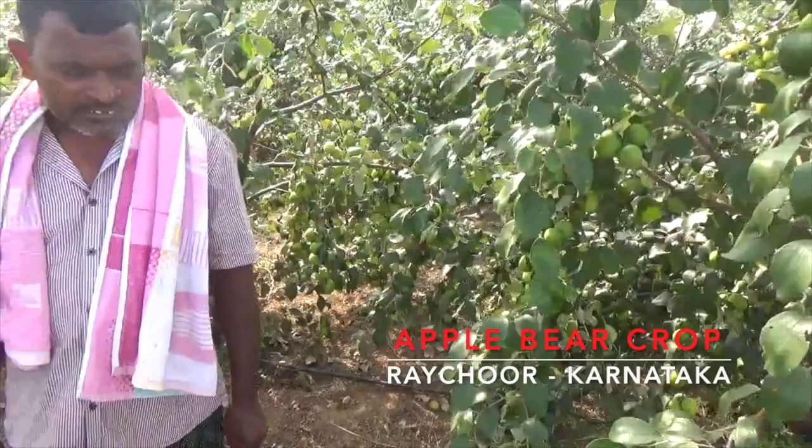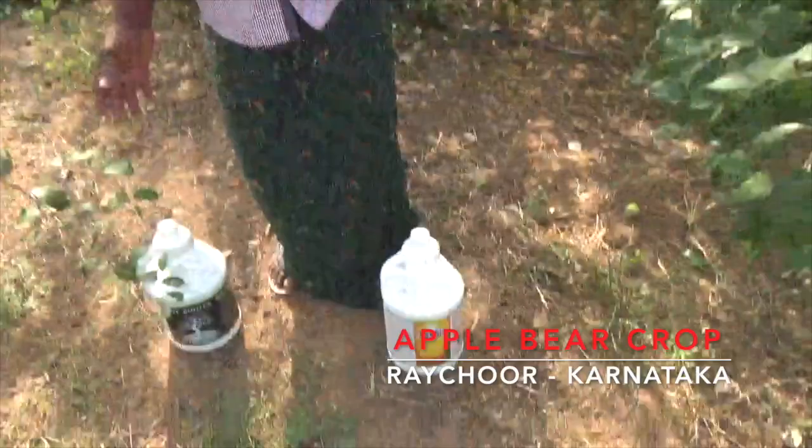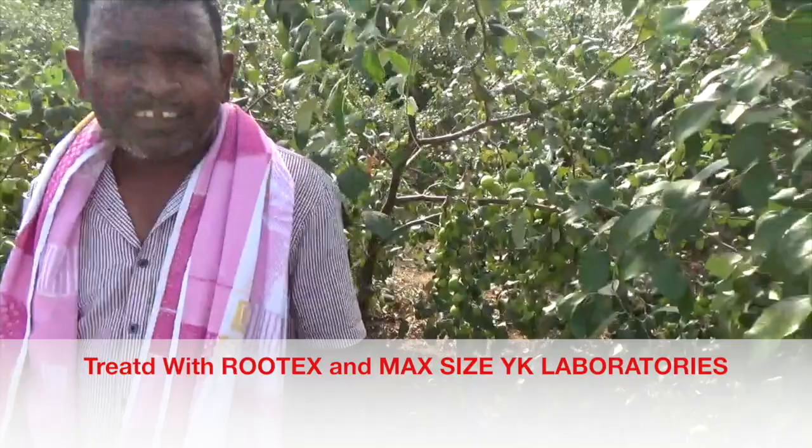How did you do this maintenance? How did you do this? This is Rutex. Yes. How did you do this? The Rutex is max size. How did you do this size? No, size is the color. It's a color.